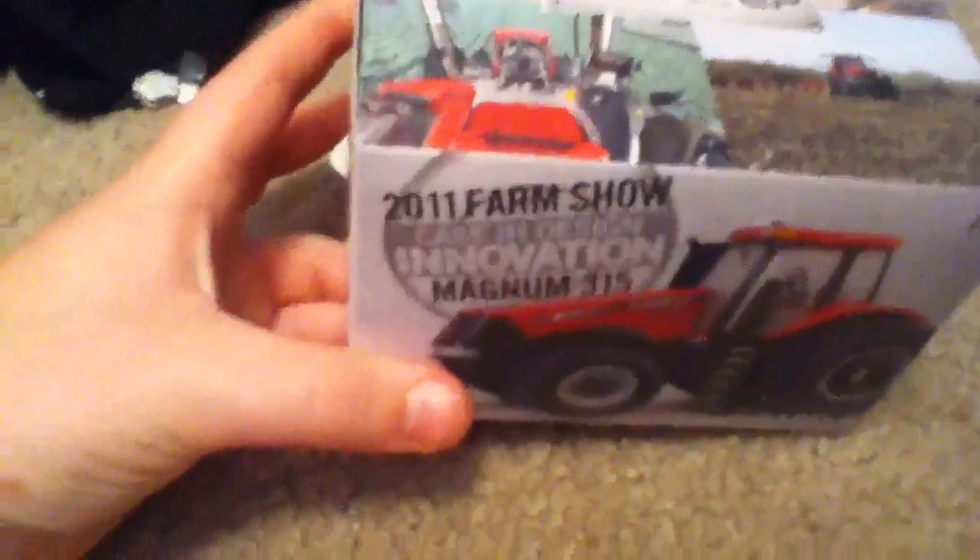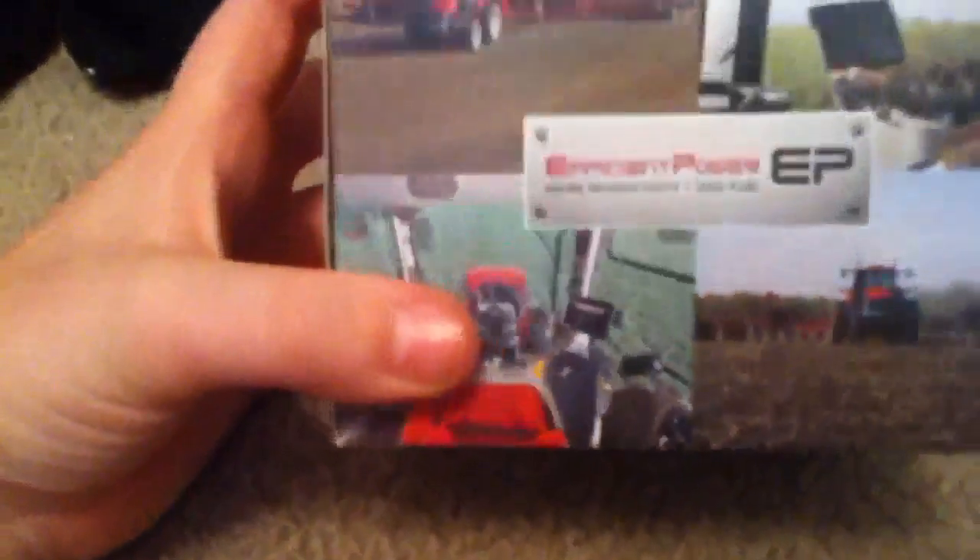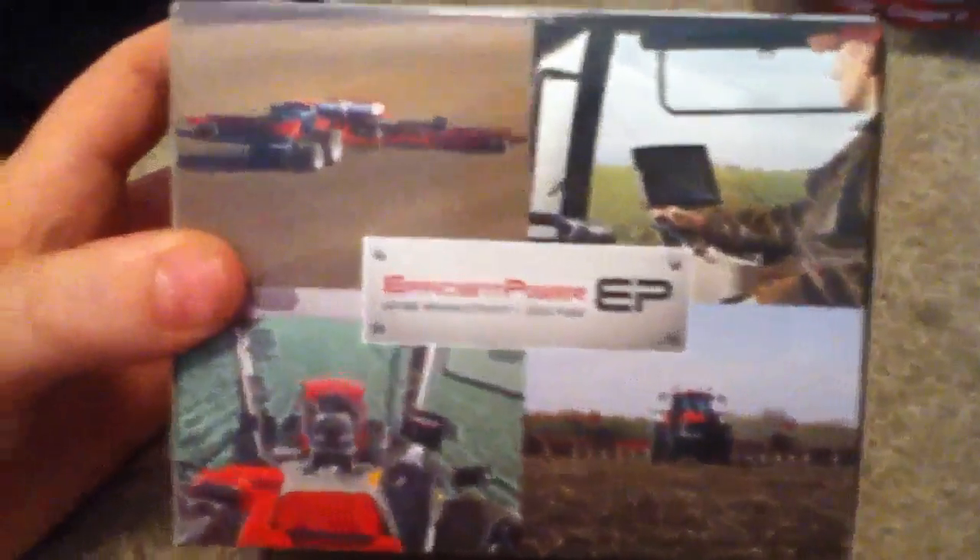Next we have a 2011 Case IH 315 Magnum Farm Show Edition. Got the fancy box and stuff.